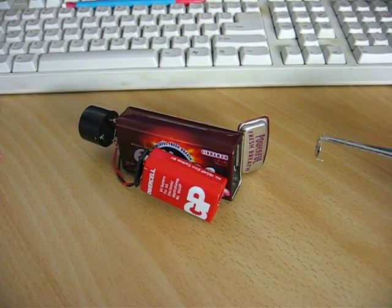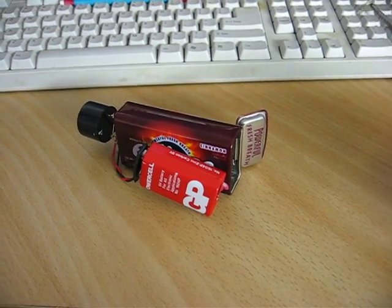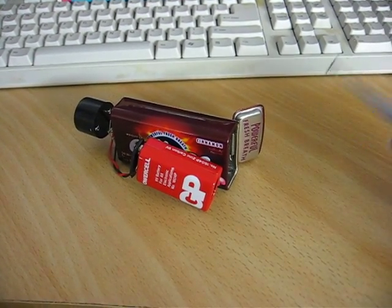What I've got here is an americium source that I removed from a smoke detector. Americium produces copious alpha particles.